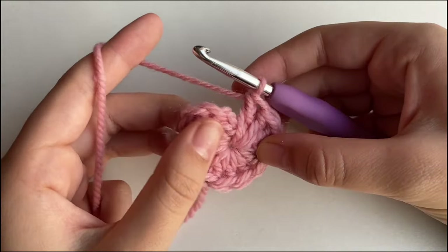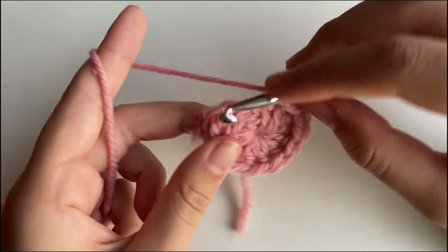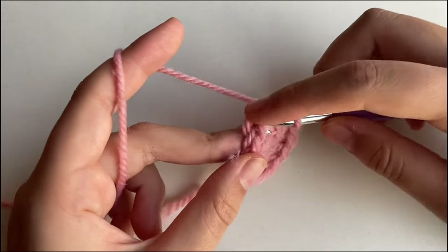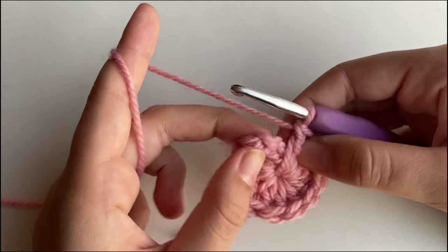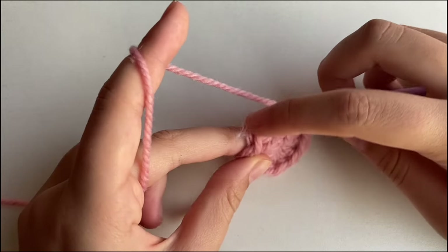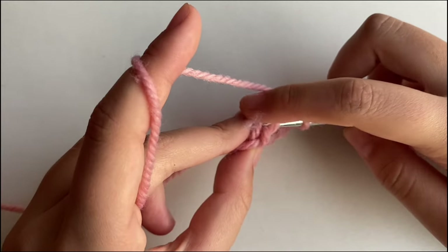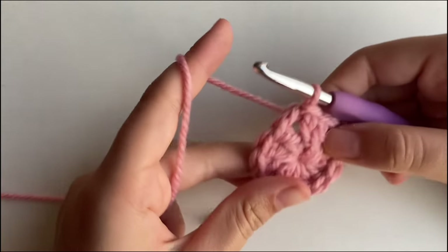Once you're done making those 11 double crochets, you're going to want to slip stitch into the top of the chain 3 that we did in the beginning. That's right here — chain 1, 2, and 3 — and this is where we're going to slip stitch into. Just like so.